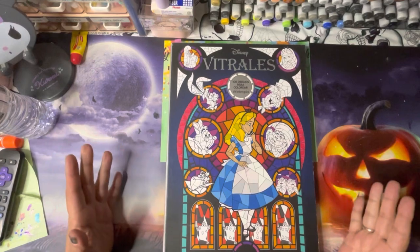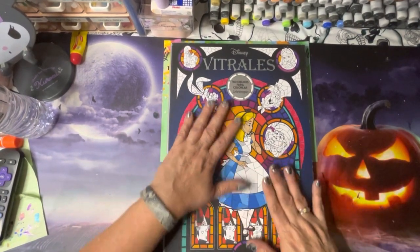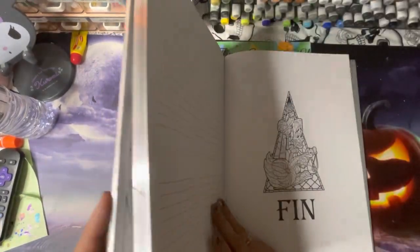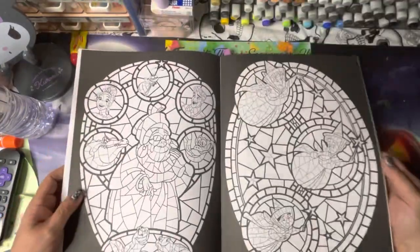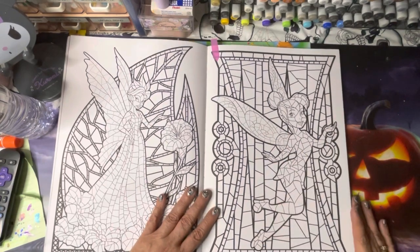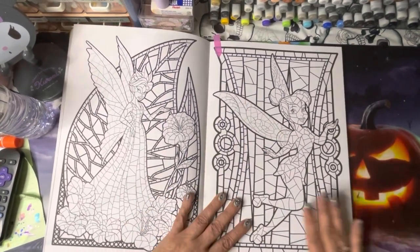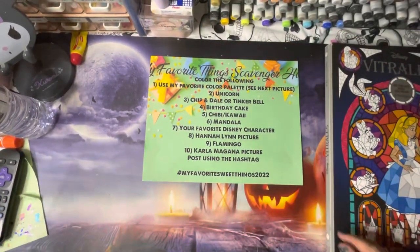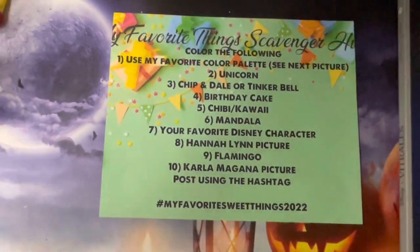I also picked a Tinkerbell, and for that I'm going to the big boy — the stained glass book. I've only colored one picture in this one. It's the first edition, first volume of the stained glass in the Spanish edition, but that doesn't matter because pictures don't need to be in a language to color them. So I'm going to work on that Tinkerbell all month.